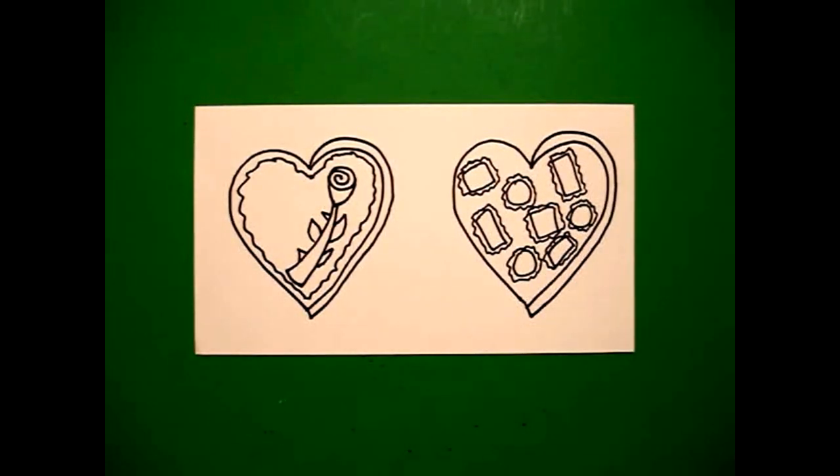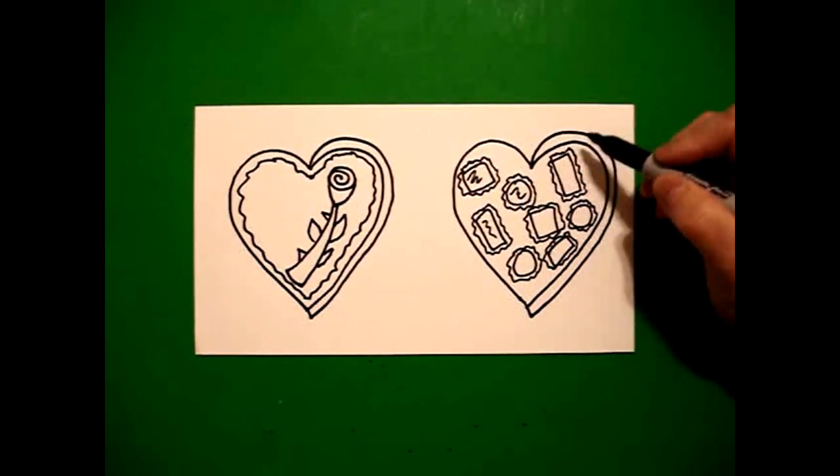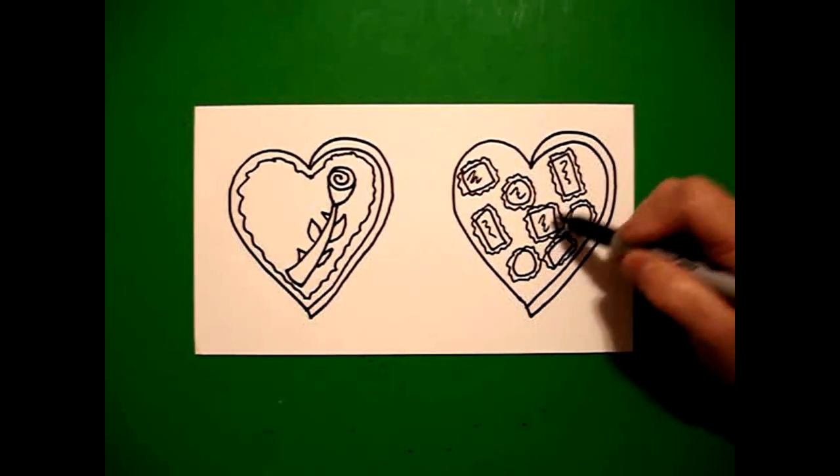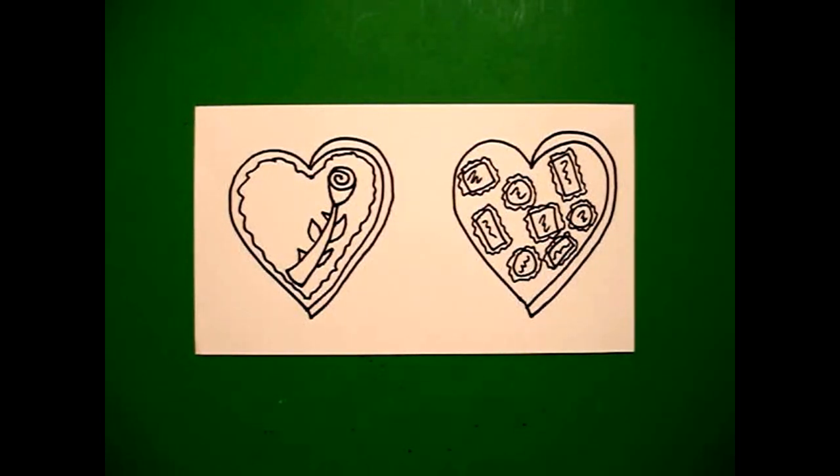On the inside of each shape, I put a squiggle. It can be anything you want. Squiggle, squiggle, squiggle, squiggle, squiggle — okay?